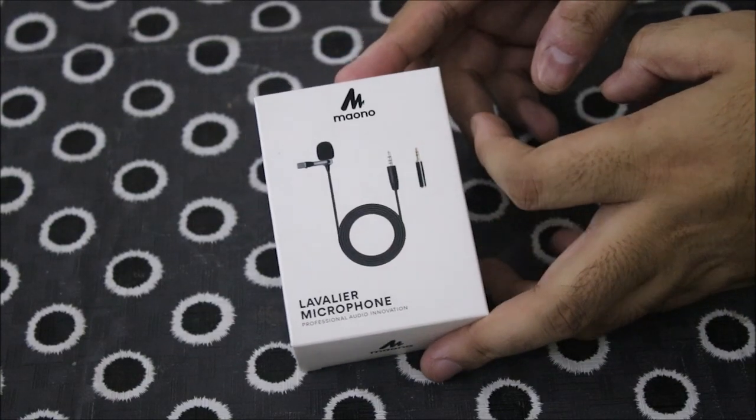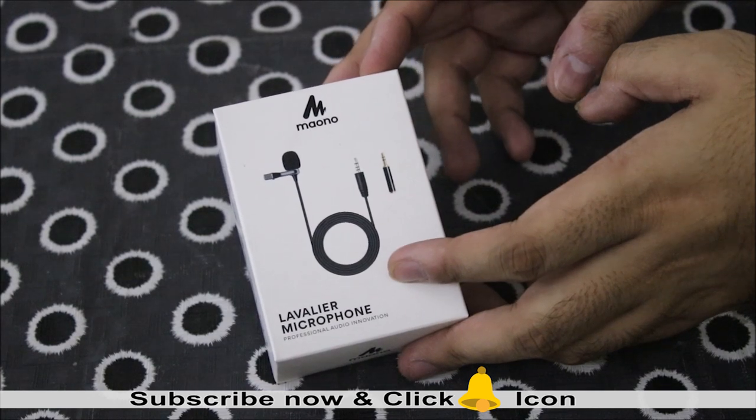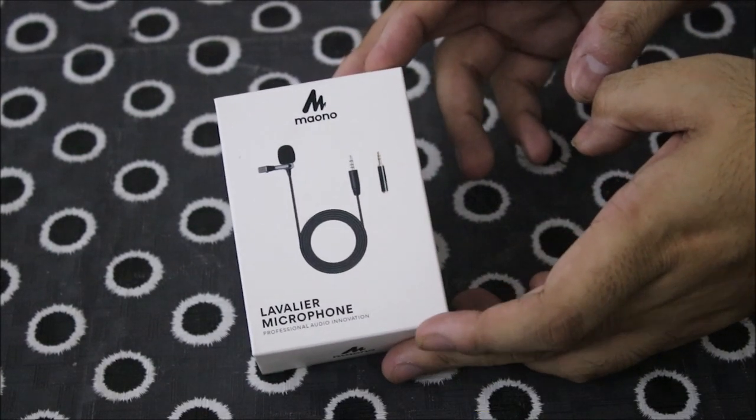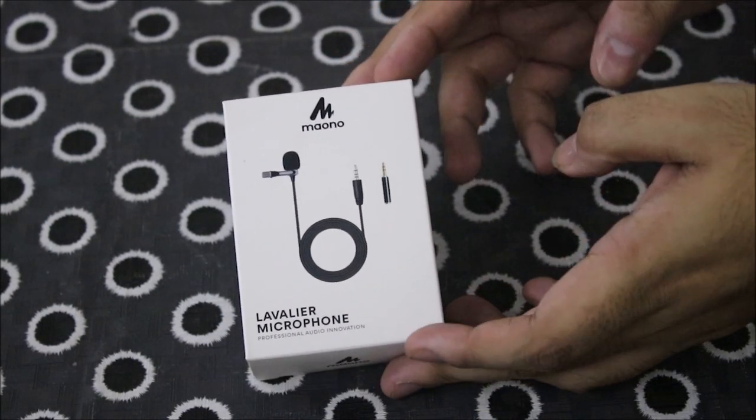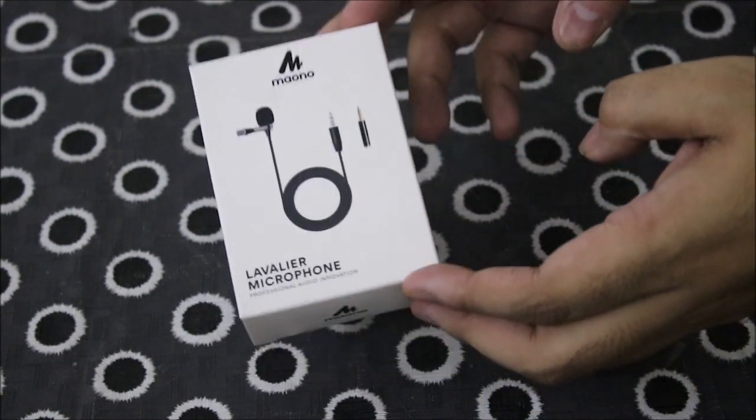Hello friends, today we have brought you a new product which is a Lavalier microphone. Many of you will be thinking about new videos on YouTube or chatting with your friends, and this product is very good for you.